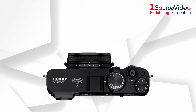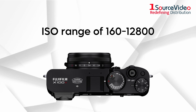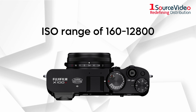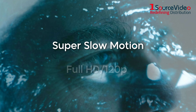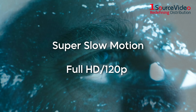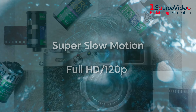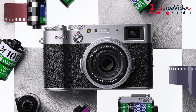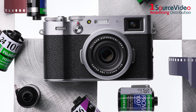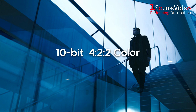The X100V allows you to create stunning 4K video at 30 frames per second and an ISO range of 160 to 12,800. Additionally, super slow motion footage can be recorded using the camera's full HD 120p setting, so you can relive details that would otherwise be missed by the naked eye. This professional-level quality is backed up by Fujifilm's outstanding color reproduction technology and unique selection of in-camera film simulation modes, while those who need more fidelity can record 10-bit 422 color via the HDMI port.